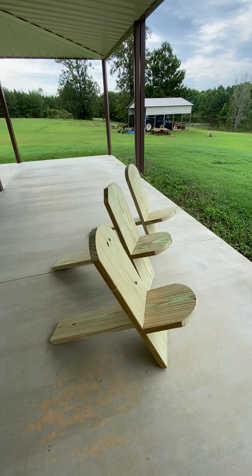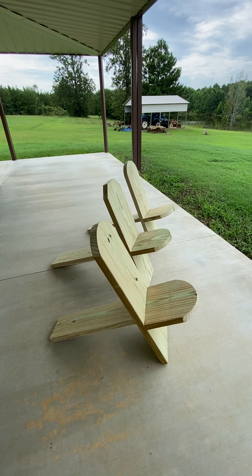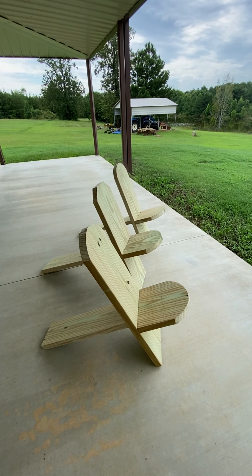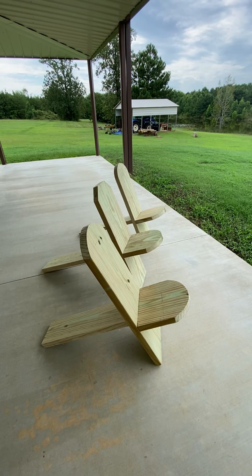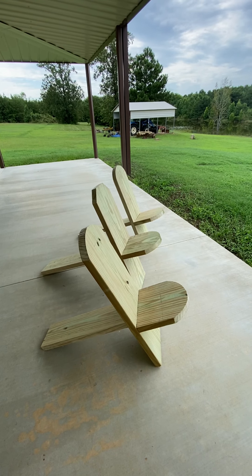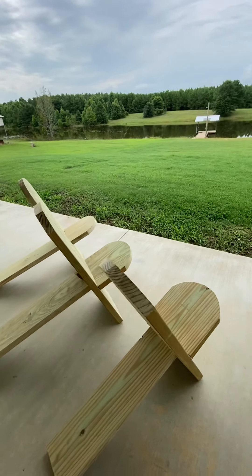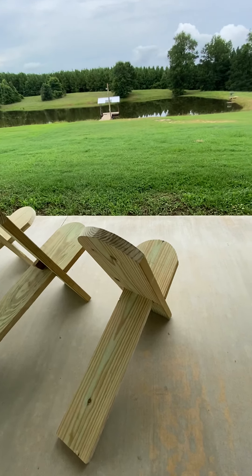These are considered Viking chairs — if you look up on YouTube there are a lot of channels where people are making these. Some guys call them camp chairs, some call them Viking chairs. I'm calling it the redneck recliner — this is about as redneck as it can get for a dock chair. They're very comfortable, made out of two-by-twelves. You can see here that the two-by-twelve slides through a slot.